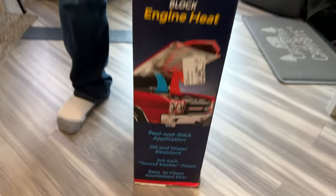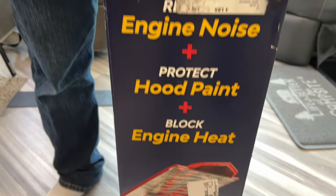Today we're going to be adding a sound deadener and heat shield to our RV's doghouse. We're doing this because it's a gas RV and if you saw our video about how to drive a Class A RV, you'll know it gets super noisy in here. We're going to quiet it down using this hood liner by DynaMat.